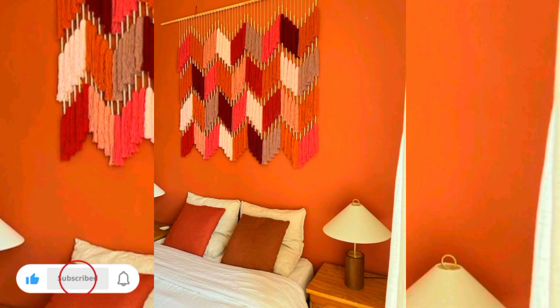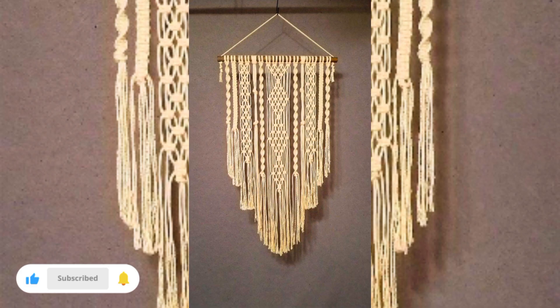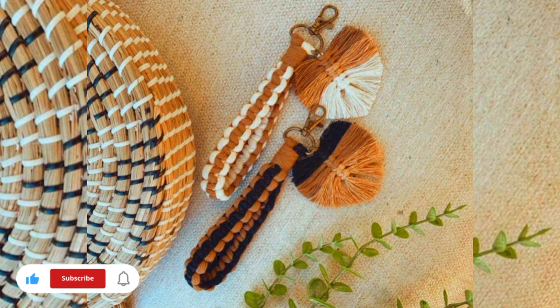I hope that you are loving these beautiful macrame design ideas for your home decorations and for starting your business. Thanks for watching this video. At the end, please do like, share, and subscribe to my channel. Goodbye!